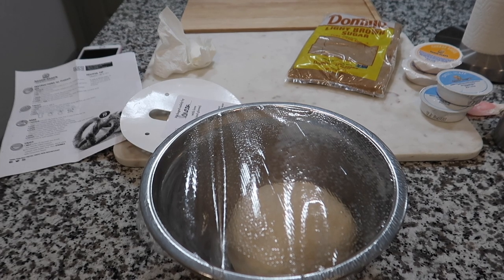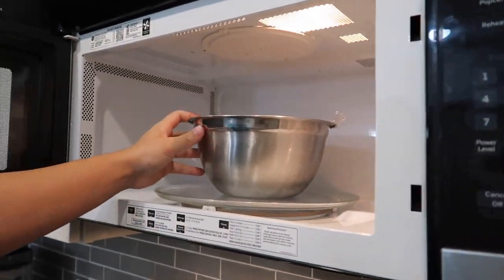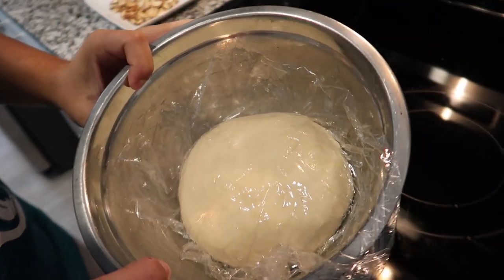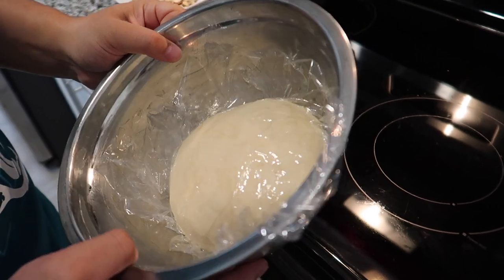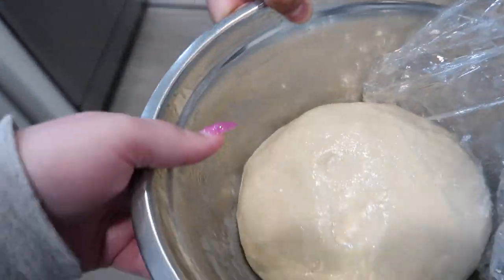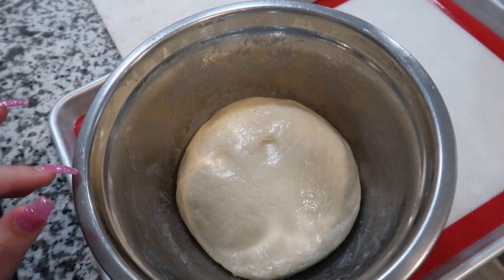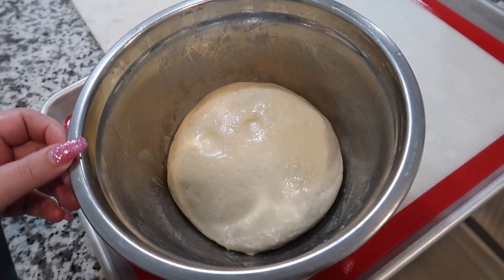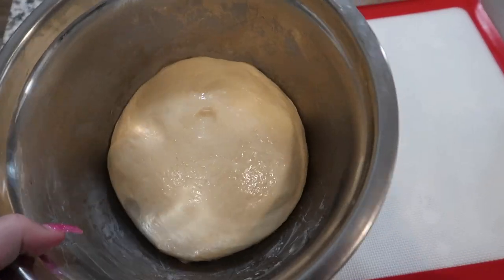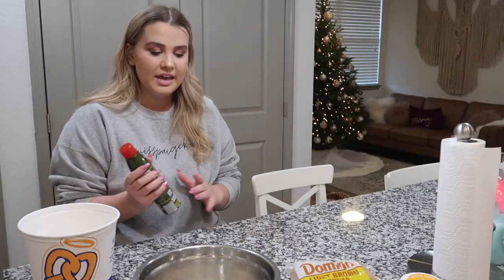I'm going to set the timer for 30 minutes and we will be back. All right guys, time's up — let's see if it rose at all. I think it did a little bit. I really don't think so — it's supposed to be way bigger than that. It's supposed to make 10 pretzels. I really don't think that worked — I think the yeast was dead. Well, I'm going to be positive minded and give it a go.